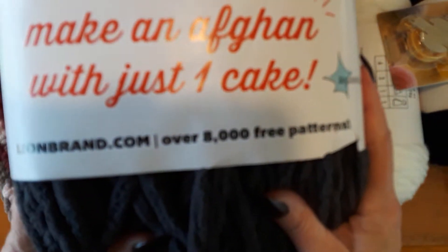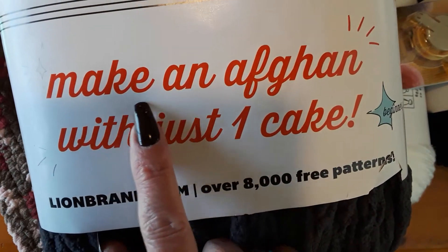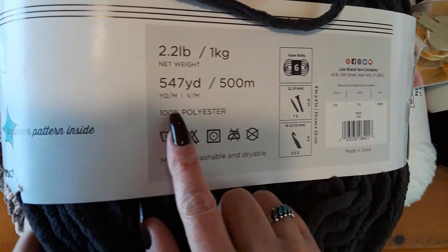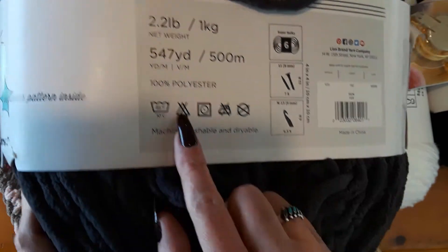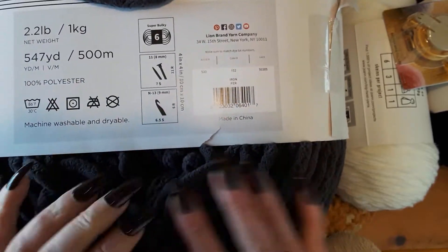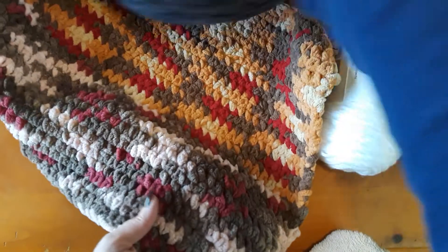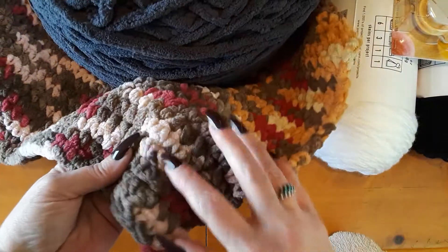It was on sale. You can make a whole afghan with just one cake — one cake. This is perfect for beginners that want to make a large project. It was on sale for $24.99, regularly like $35. Y'all check out Joann's and see if they still have it. It's 2.2 pounds or 547 yards — you can make a whole afghan. It's size 6 bulky. They had some whites and creams, but I really wanted a gray. I wanted one of the lighter grays but they didn't have it, so I got the iron.